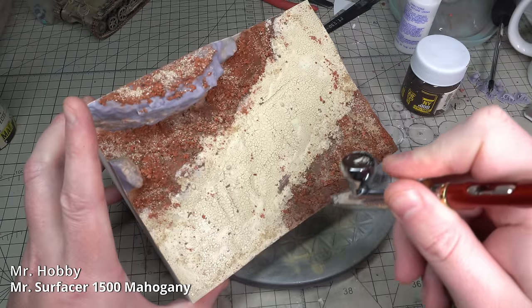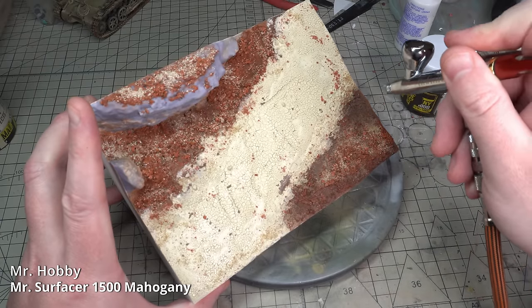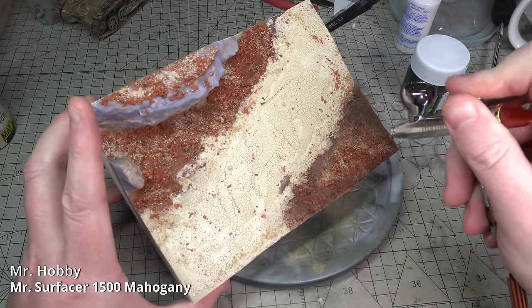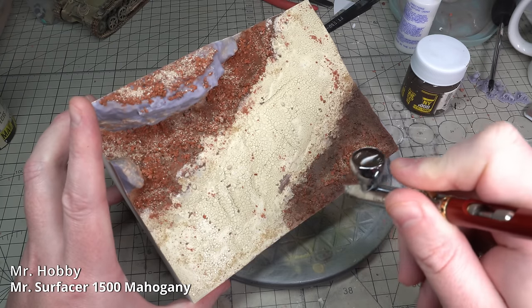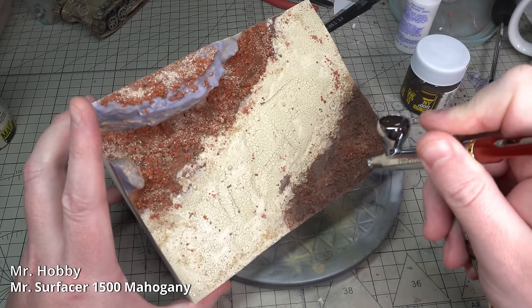The whole upper surface of the diorama was given a layer of Mr. Mahogany Surfacer. This was thinned at around 60% thinner, 40% paint, and sprayed at around 15-20 PSI.